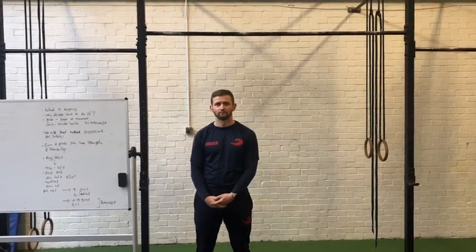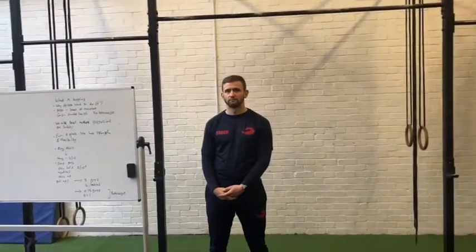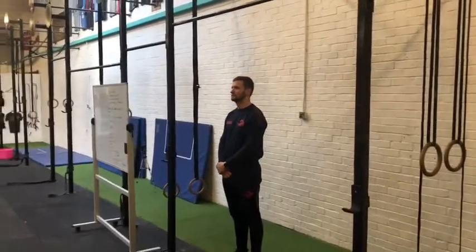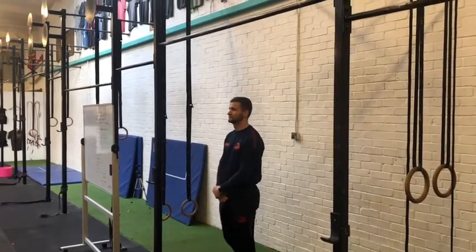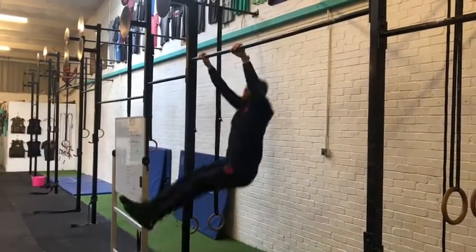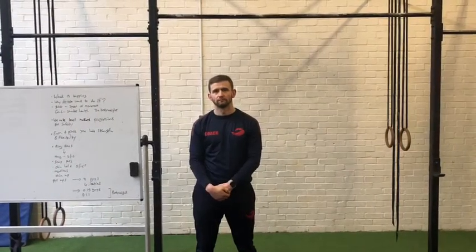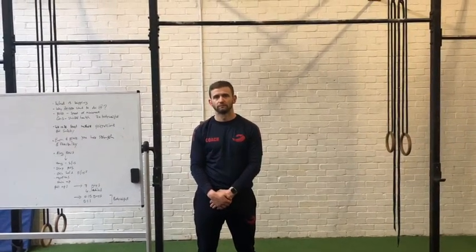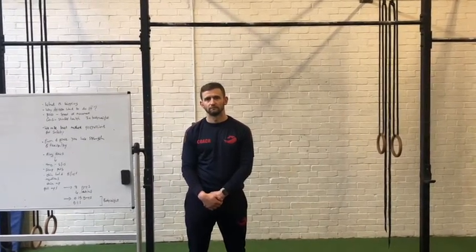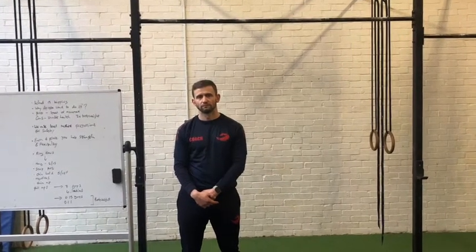We're here today to talk about kipping pull-ups and progressions to get you there. Kipping is the motion between a hollow and an arch position, which creates the momentum to get yourself into a pull-up easier than strict. Ben is going through that hollow and arch position on the bar. People generally want to do kipping pull-ups because you can get them done faster, but the downside is you can start hurting your shoulders if you haven't got the strength or flexibility. We use the level method progressions to get you to that motion safely.